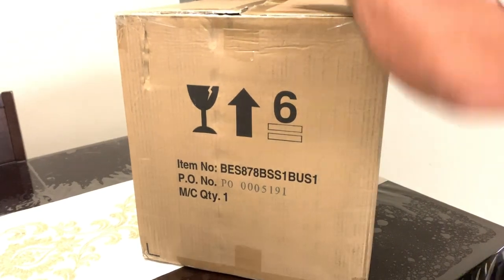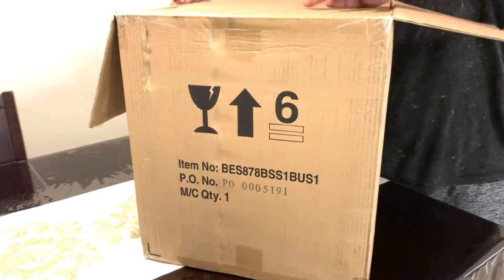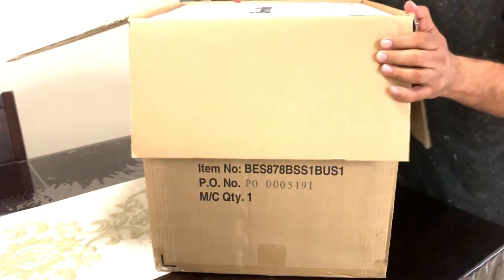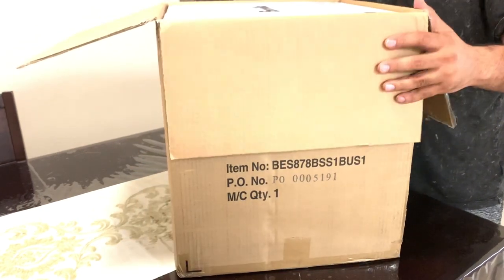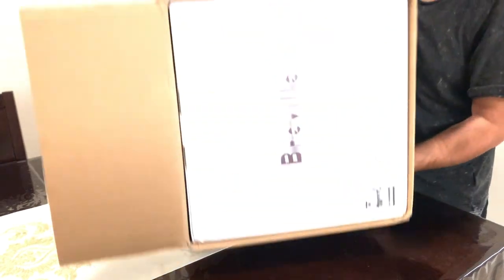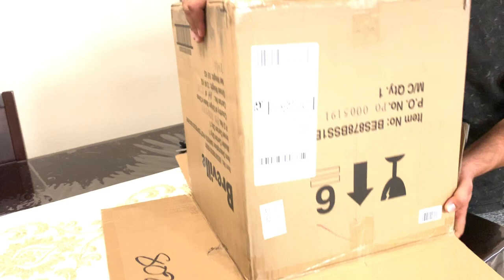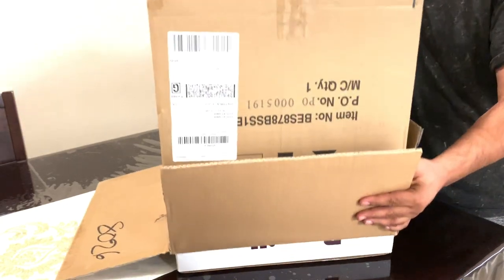Hello guys, welcome to Unbox Motion. Today I'm unboxing a Breville Barista Pro Espresso machine. I originally had the Barista Express, and when I bought the Express —